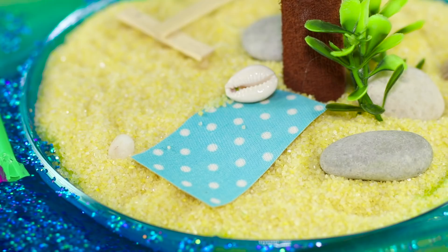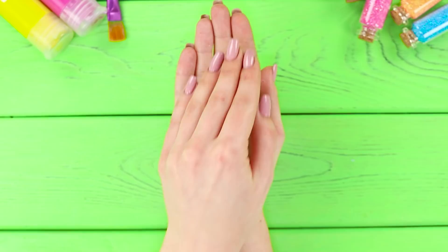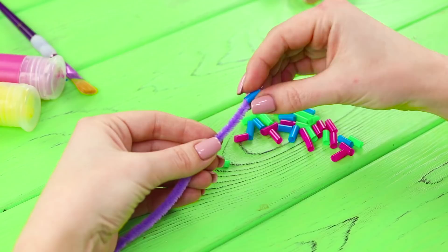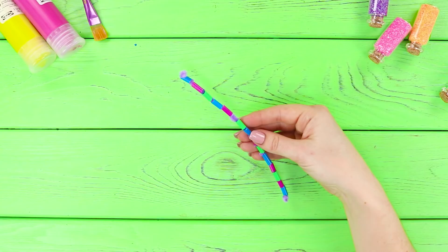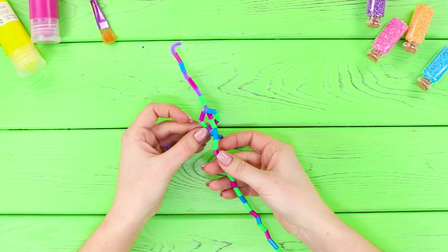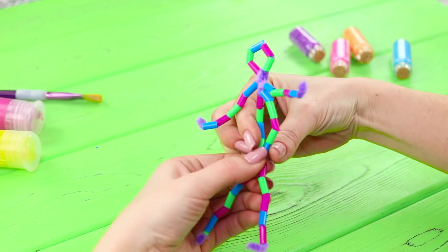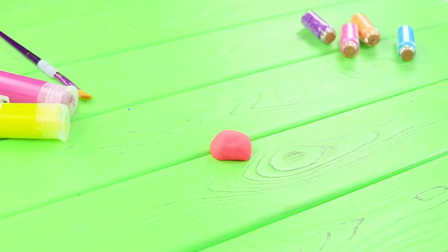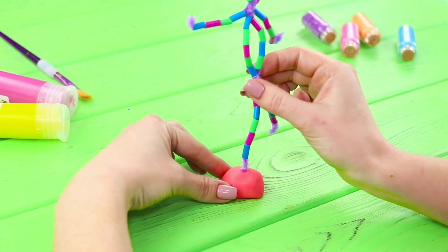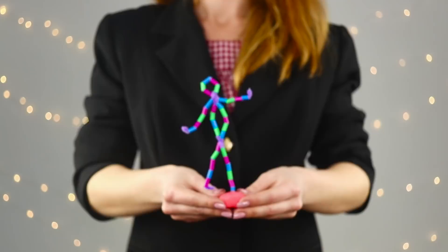For the next life hack, you need different lengths of pipe cleaners and some straws. Cut the straws into pieces and string the colorful pieces on the wire. Make a loop on a small segment of wire, pass the second wire through it, and twist a little person out of it. Take a piece of modeling clay and sculpt a base from it. Put the little person on it. The result is a flexible colored guy — look how good he is at dancing!